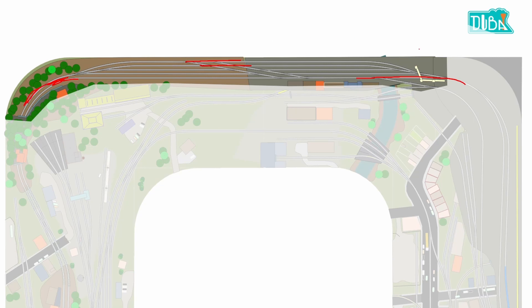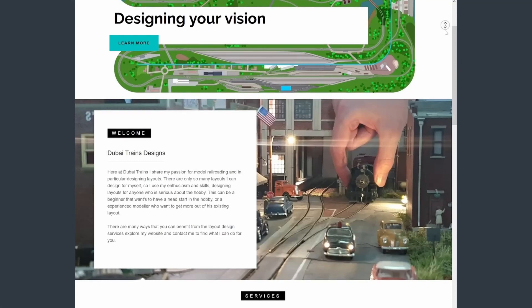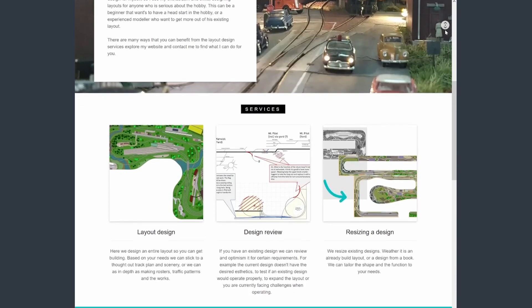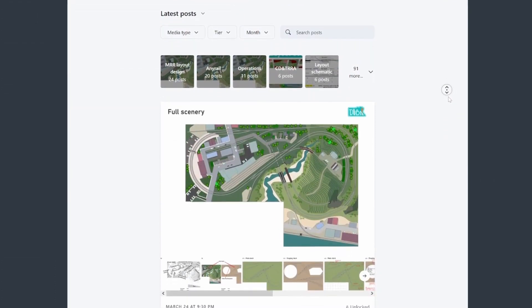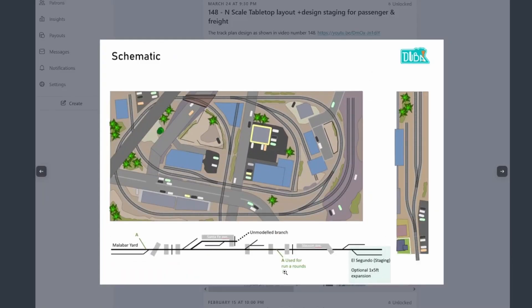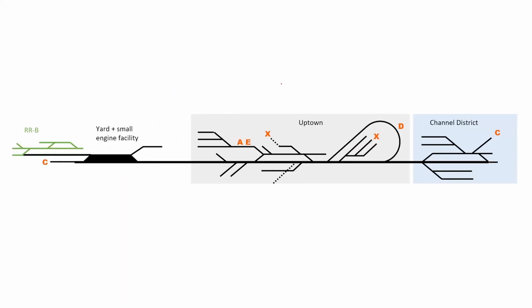If you're looking at this design and thinking you want something like this, or you have a design that's just not flowing as well, look at dubaitrains.com — you'll find all the different layout design services I provide. You can also get your hands on this exact layout plan in any real file so you can modify it yourself, either on the website or on my Patreon page — both link to the same resources.